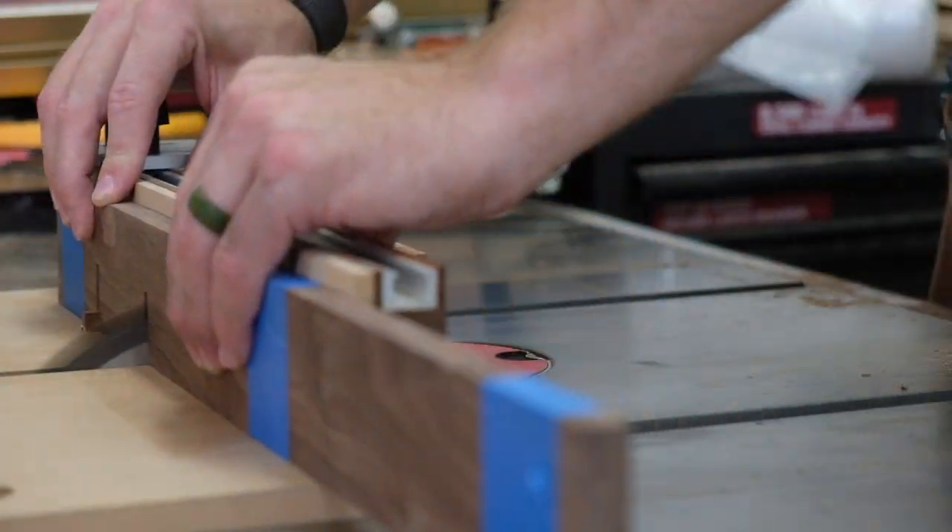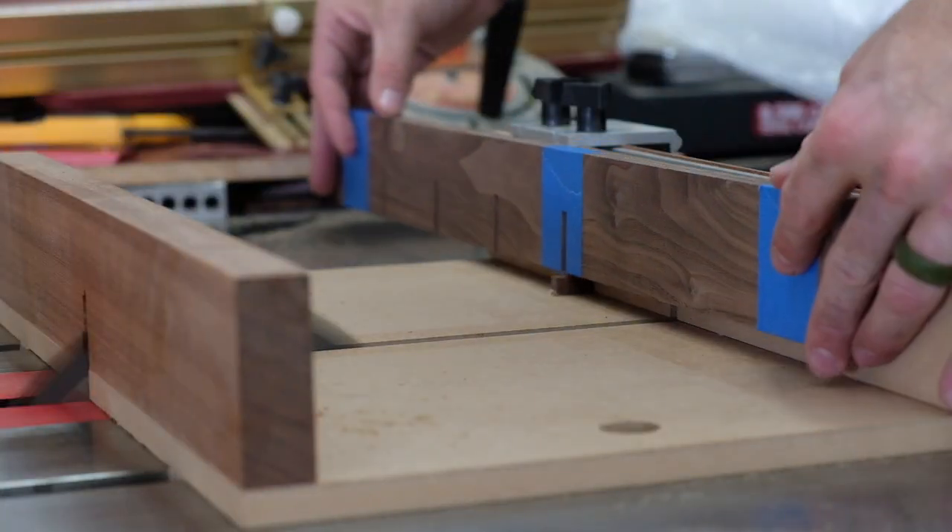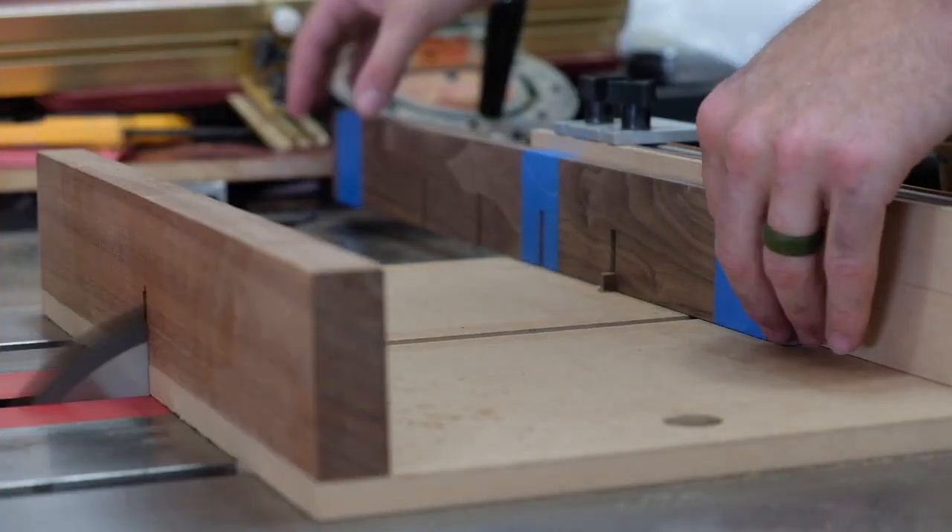I have all these pieces taped together so I can gang cut them to be as accurate as possible. After that I can do some sanding, glue them together, and slip them into the cabinet.